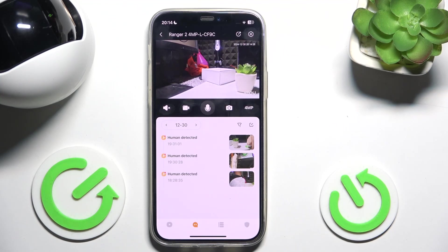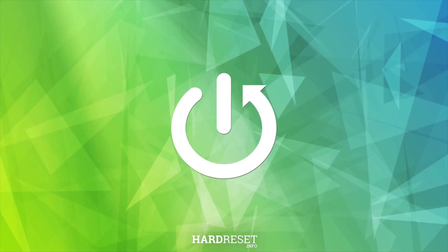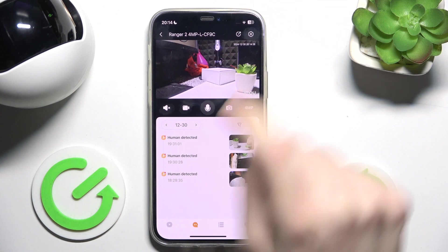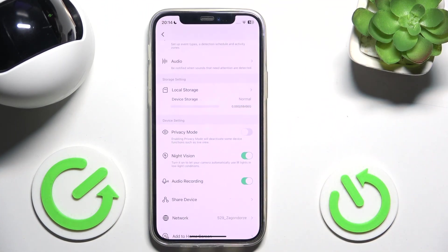Hello, in this video I'm going to show you how to enable or disable night vision on iMoRanger 2. To enable or disable night vision, go to settings in the top right corner, then scroll down to night vision.